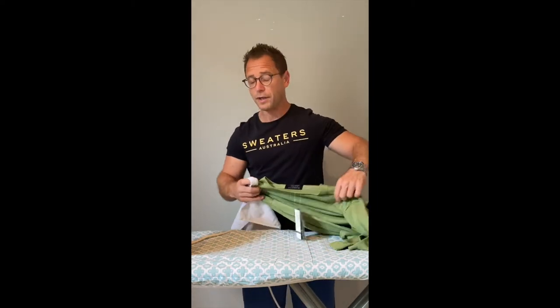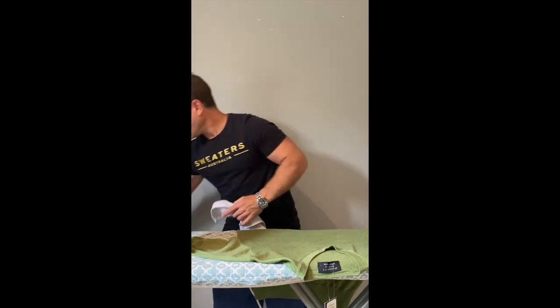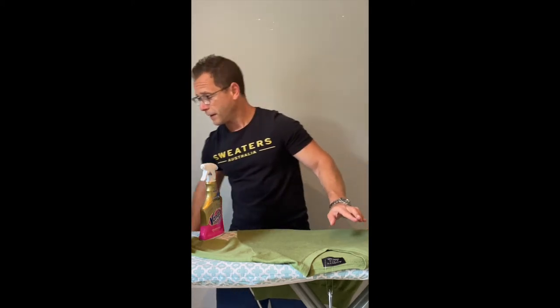Another issue that can arise is stains — maybe tomato sauce or chili. Instead of washing the whole garment every time, you may just wish to clean that area. It's not encouraged to rub on a woolen garment, but for a small mark I like to get a stain remover spray, spray the given area, then spot clean it — dampen a towel a little and just rub that area a few times. It should get the stain out.